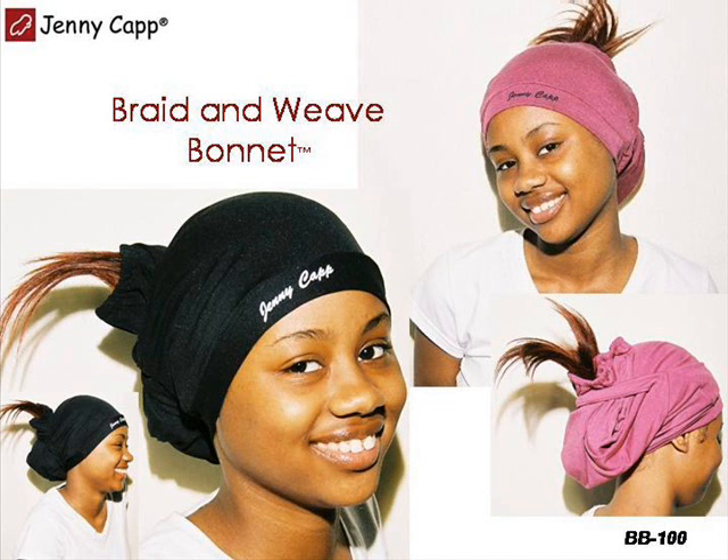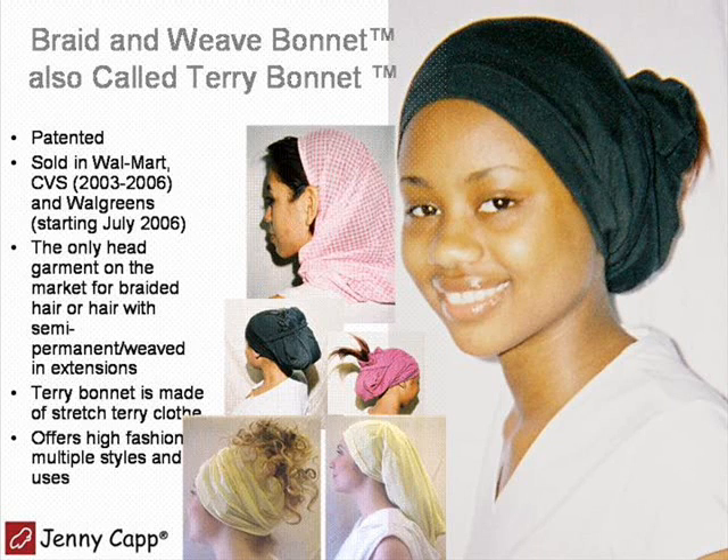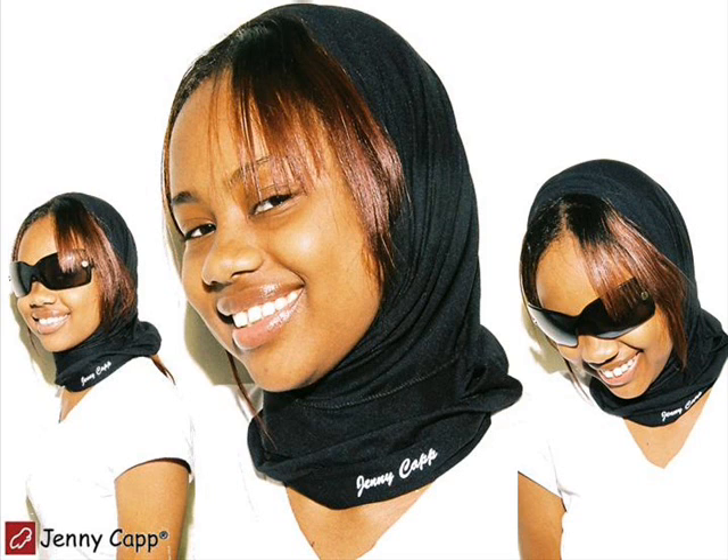Hi there. Wearing the braid bonnet, the tube cap, or the terry bonnet is easy. Let me show you how to wear it.